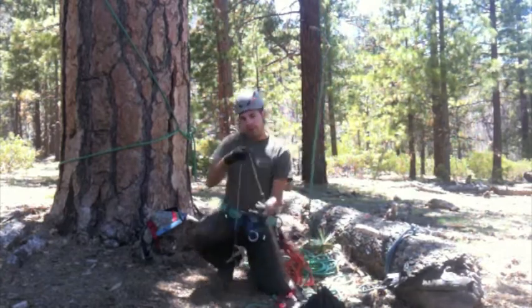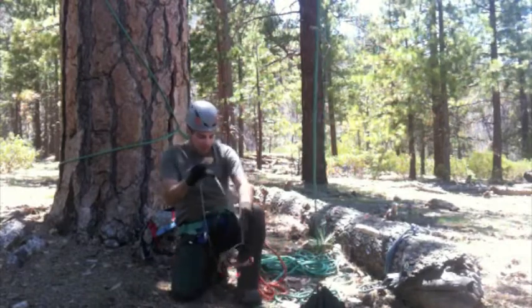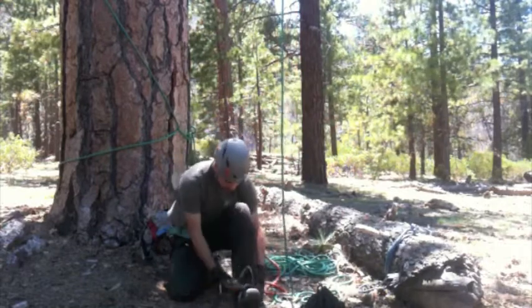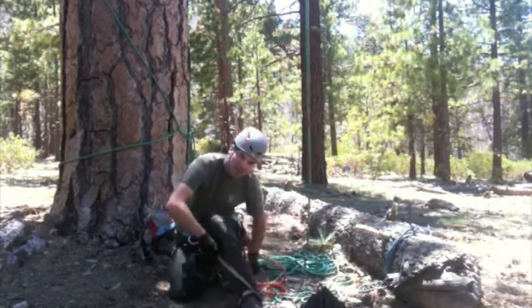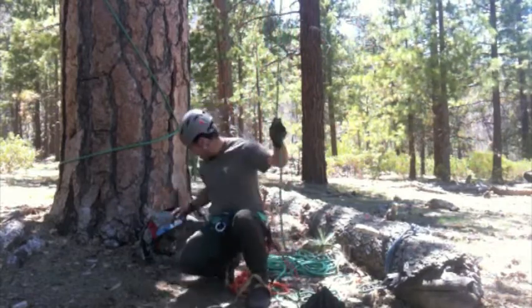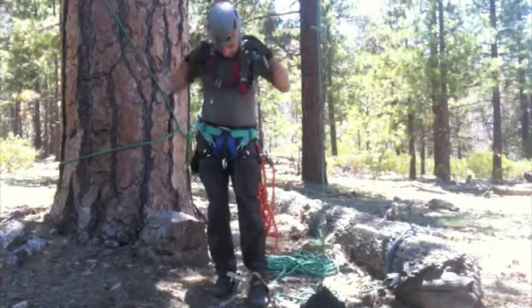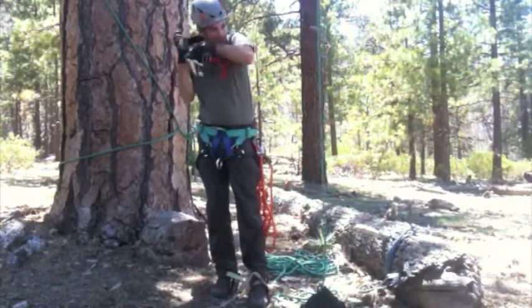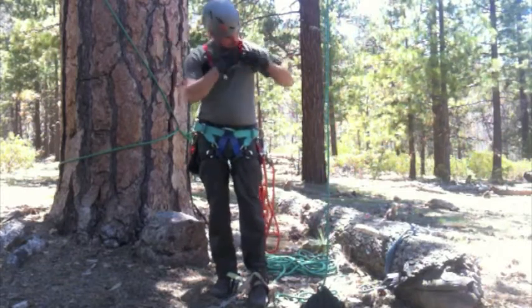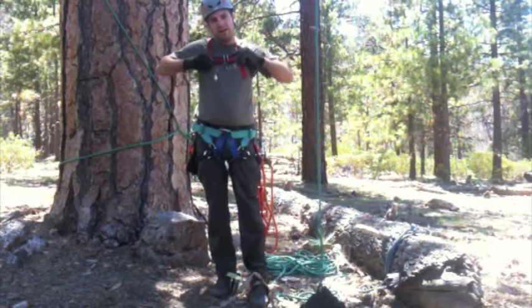On my left foot I'll be using an old Gibbs ascender, which is hooked up to a custom sewn foot strap. Go ahead and tighten that one up. Behind me I have the chest ascender with the Simmons roller on the front of it.